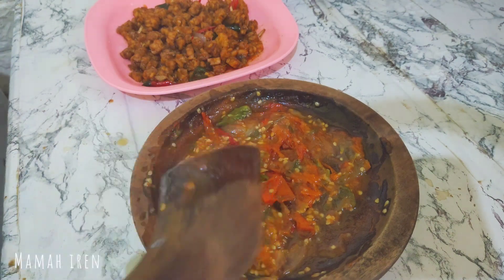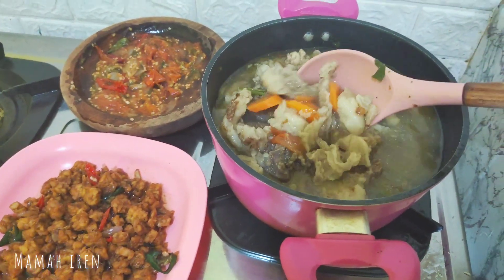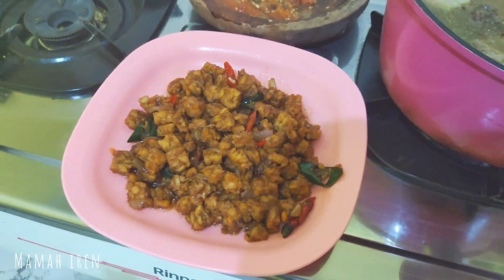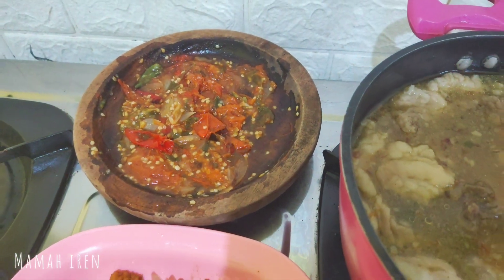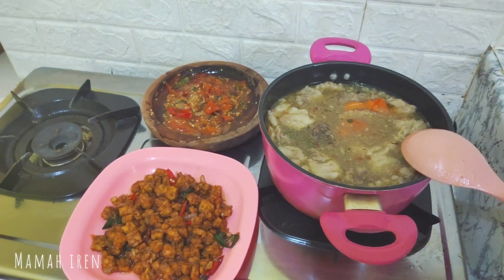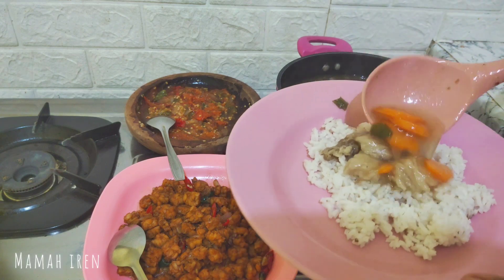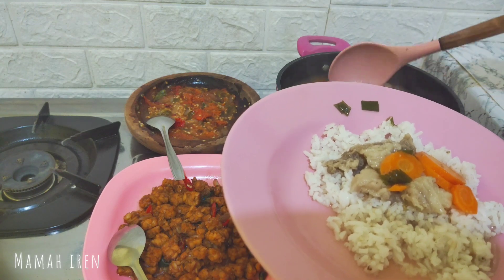Alhamdulillah sambalnya sudah jadi dan semua masakan sudah siap. Sopnya aku tambahin bawang goreng. Ini penampakan masakan aku hari ini — simple aja, cuma yang lamanya itu ngerebusi dagingnya. Meskipun cuma dua menu, ini enak banget. Karena sudah lapar, aku mau makan dulu. Selamat makan teman-teman!